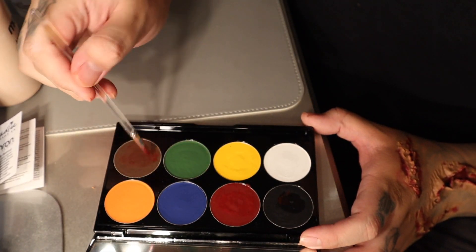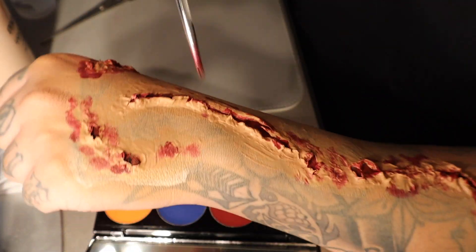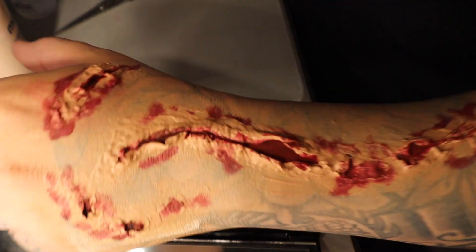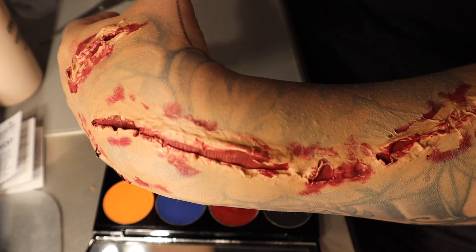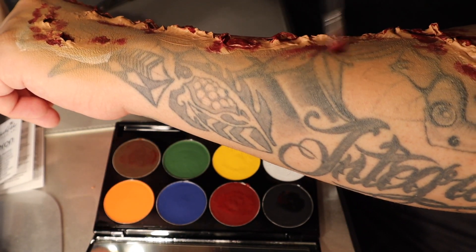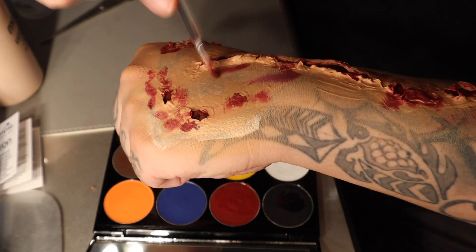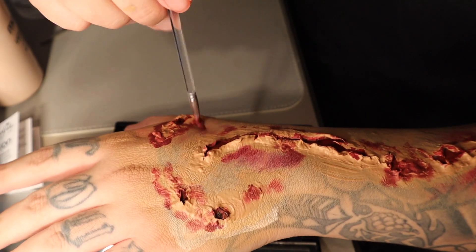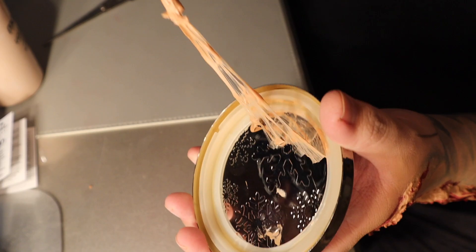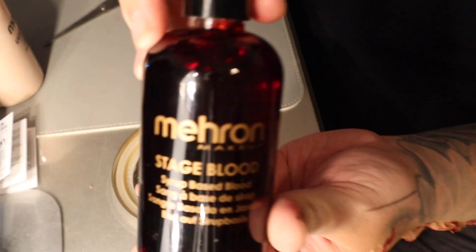Now if you are in a rush, this is where you can literally stop and you'd be done with this look. But if you have that extra time and you really want that really gory, bloody look, this is where I would go in and add that stage blood. If you don't mind this look right here, then you're literally all set and ready to go. You can do this on your hands, your arms, your face — and look how easy that comes off. Quick peel off. So that's the stage blood. You literally just need a little bit of this — it goes a long, long way.